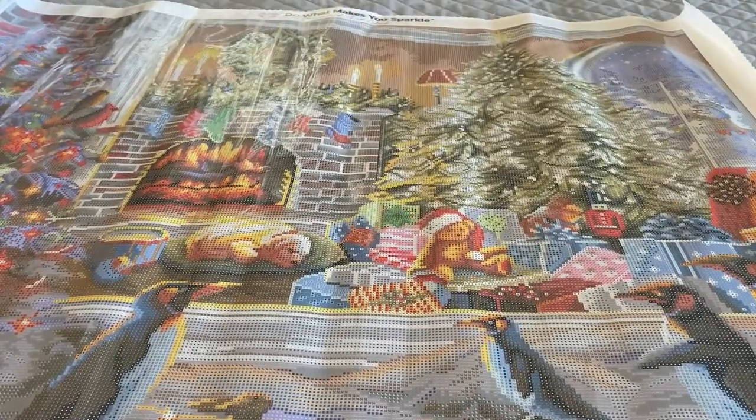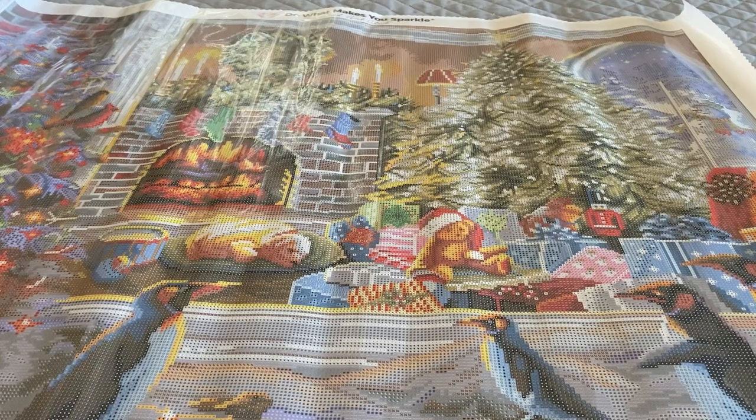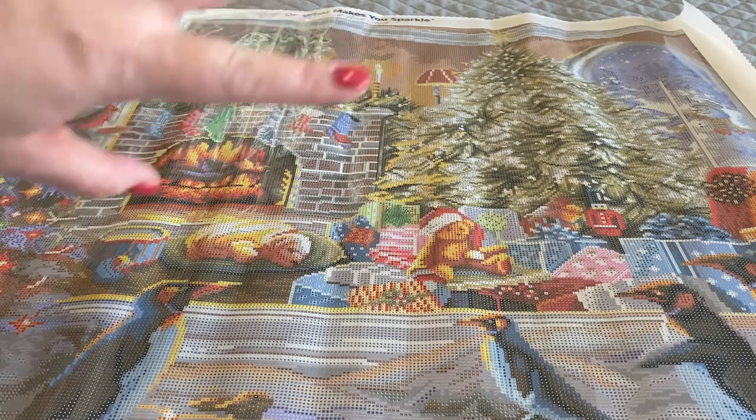So here it is — Magical View to Christmas. And that is it for my Black Friday purchases from Diamond Art Club. Thanks for hanging out, you guys. This was short and sweet, but I'll check in with you later. Bye.